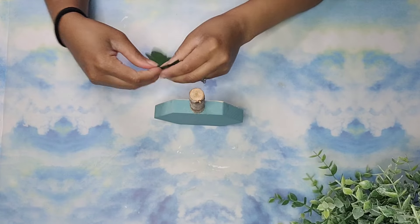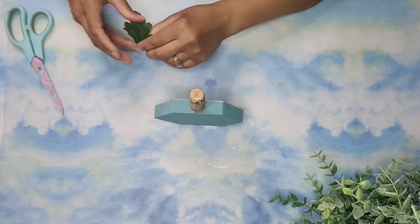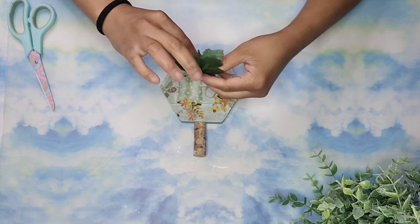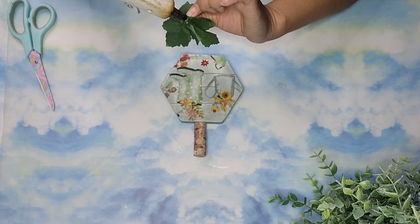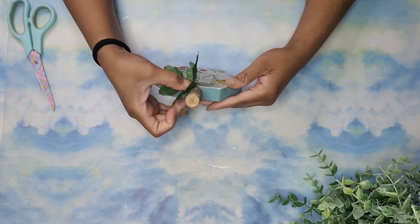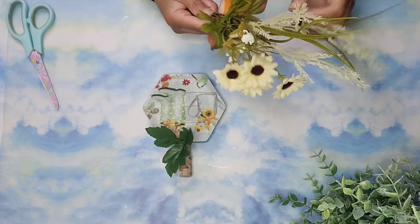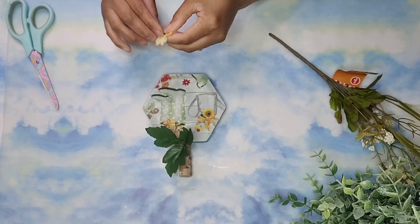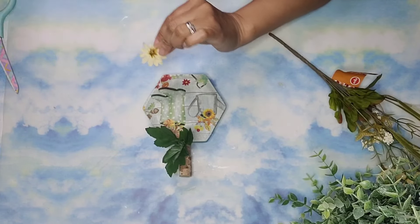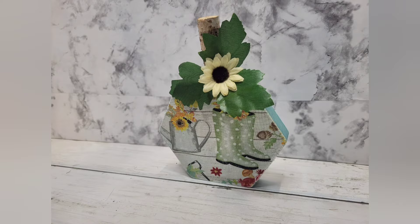Now it's time to embellish it. I'm going to take one of these leaves that I got left over from my pick that I used for a previous DIY and open it up and glue it right there next to the stem, adding a bit of hot glue to do that. Then I took this pick from Dollar Tree and removed one of the sunflowers. I cut off the plastic tip that would have connected it to the pick and glued it to the middle of the leaves. And that's it for this one — let me know what you think.